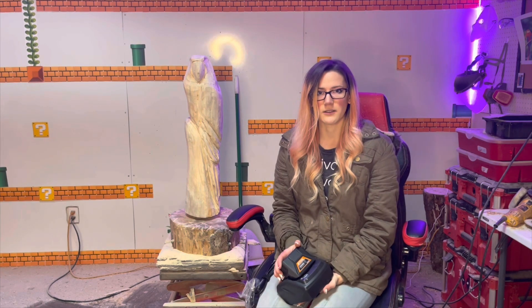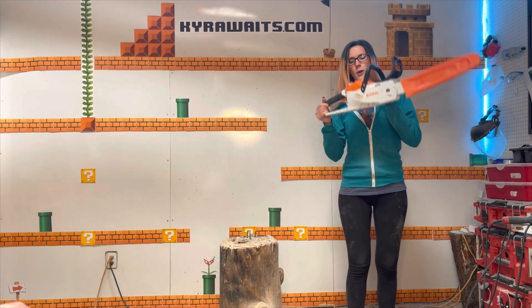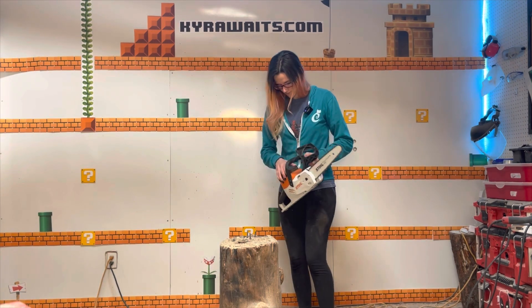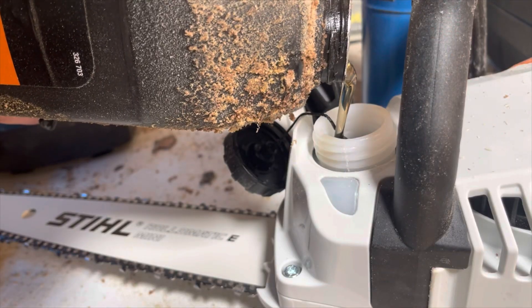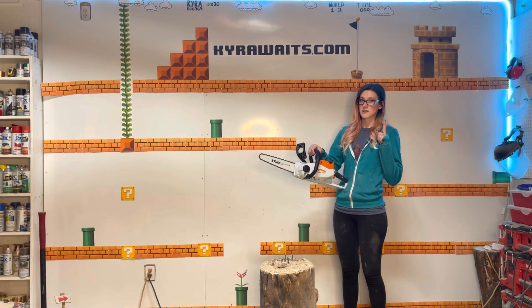Should I plug it in? Should I do a cut? Probably. It's like blowing out the old Nintendo — worse than blowing out the old Nintendo. So we have a full battery. I've got to put oil in this because you should treat your saws nicely and put oil in them. We've got oil, we've got a battery — I just need a log.